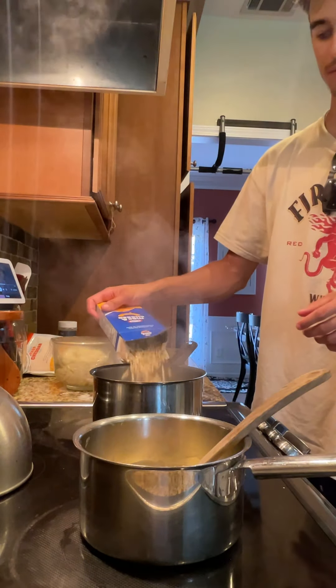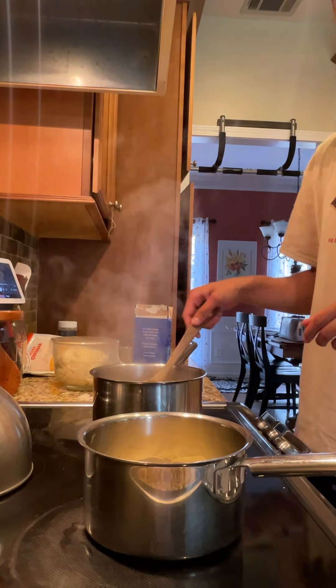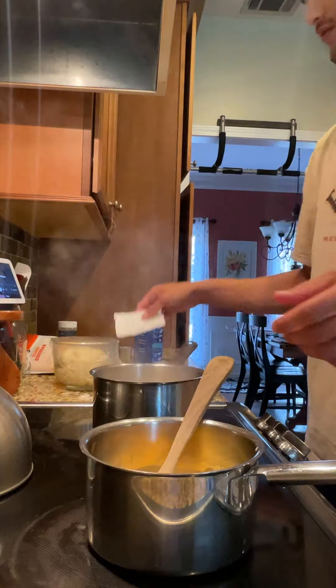When the water is boiling, dump in the noodles, stir them around, and set a seven-minute timer. Once the butter is melted, pour some milk in. Pour the packet cheese in and stir that around.